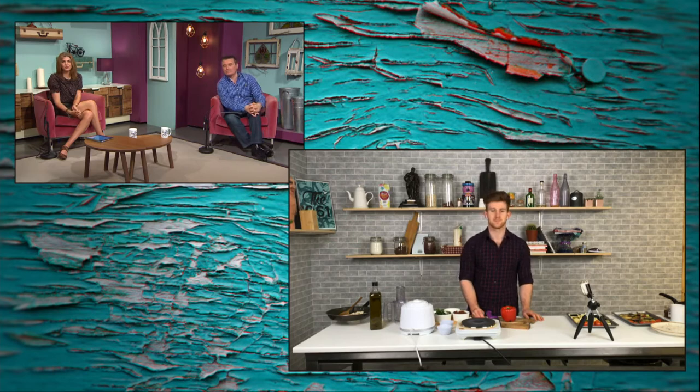Welcome back to the final part of your Thursday evening six o'clock show. Chef Owen Sheehan is on dinner duty tonight. Owen, over to you — remind us what we're having.